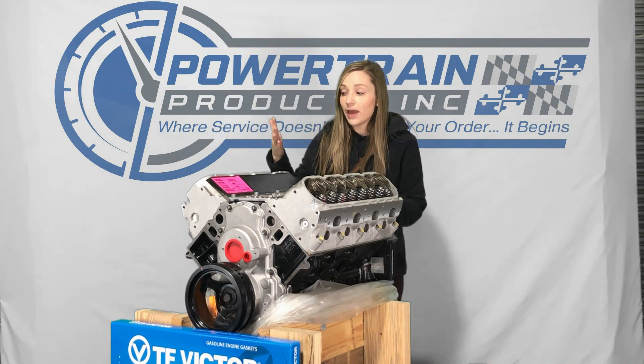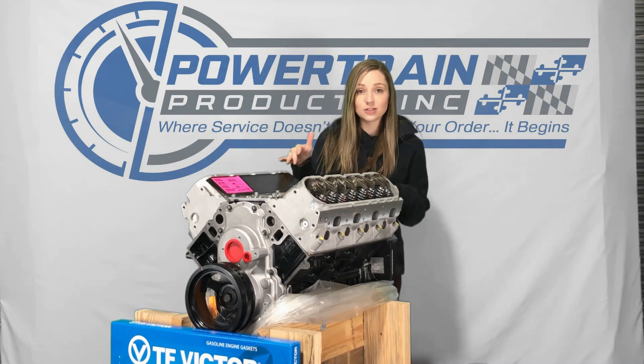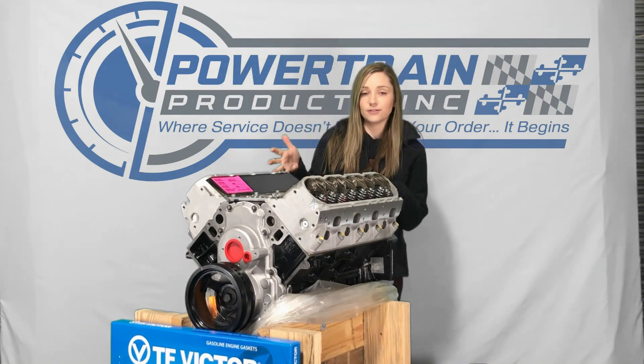These are going to come with a brand new AFM plate. They also have the heavy-duty timing installed on them. We have the GM upgraded head gaskets as well as the lifters.